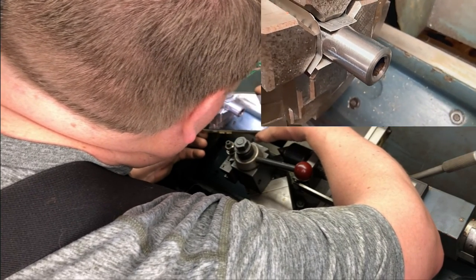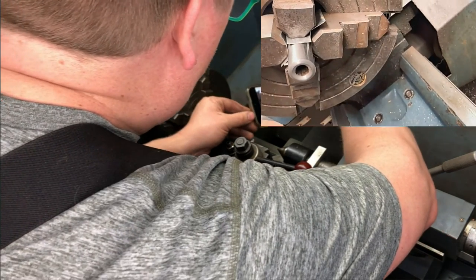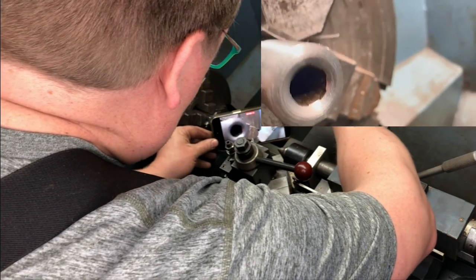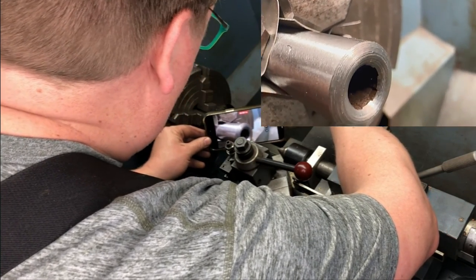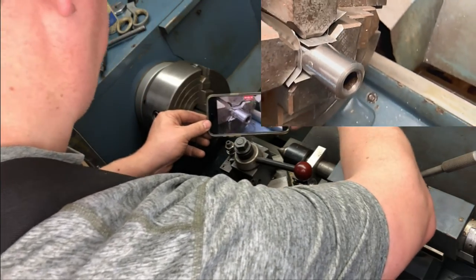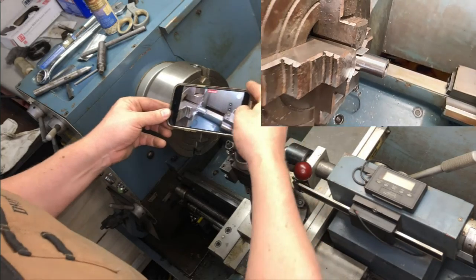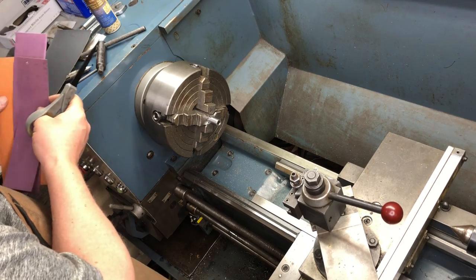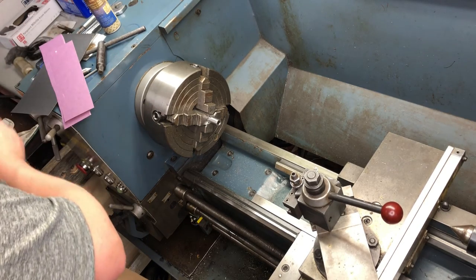Our crown is all cut, and now all we have to do is polish it up. We're going to start with 120 grit and work our way up to 320 grit.